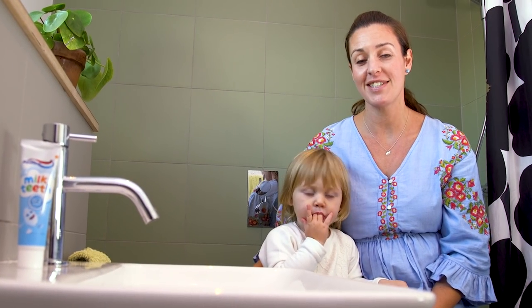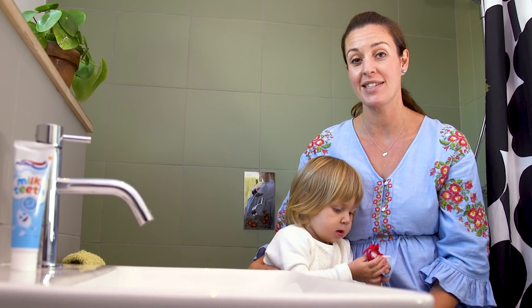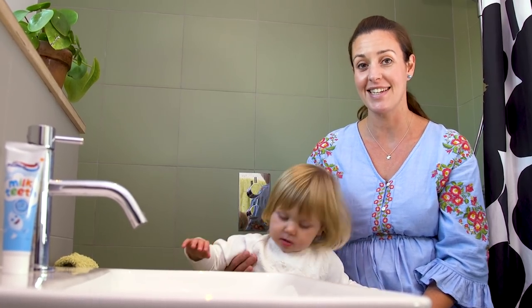Brushing a baby or toddler's teeth can be tricky, so I'm going to demonstrate some tips and tricks I use to try and make it a little easier.